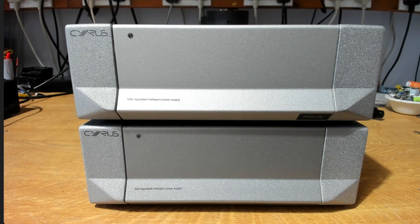Here we've got a pair of PSXRs for repair. The top one is a PSXR2, which apparently failed with smoke and a bang — something drastically went wrong inside. The bottom unit, when connected to an amplifier, wasn't recognized by the amplifier, so maybe something's gone wrong with its output levels.